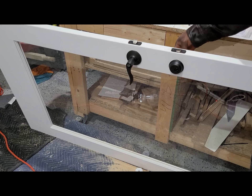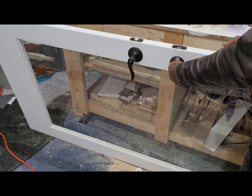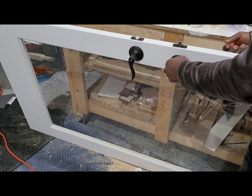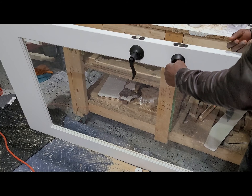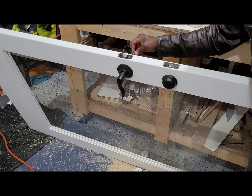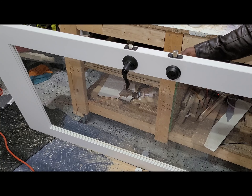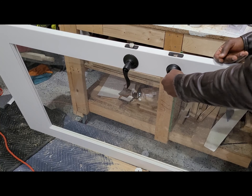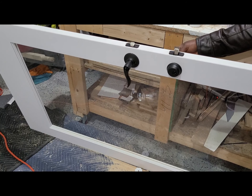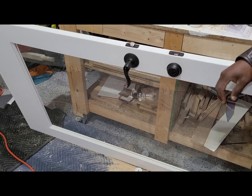We got it working - close, open, open, close, open. Take off the key - it's locked. You cannot open from inside, but you can lock from inside. And here, you can lock from outside, take off the key, and you can open from inside but not from outside. So basically, I have the key working in and out.